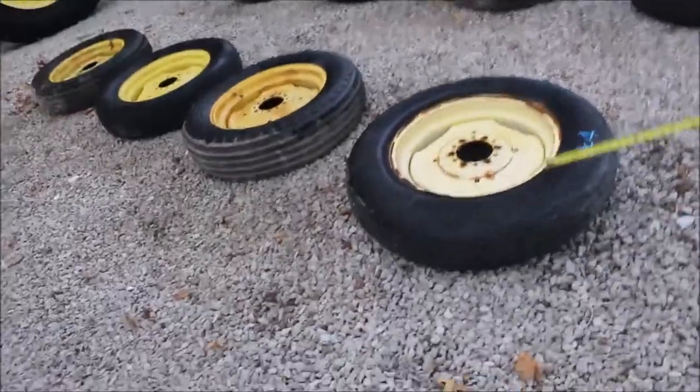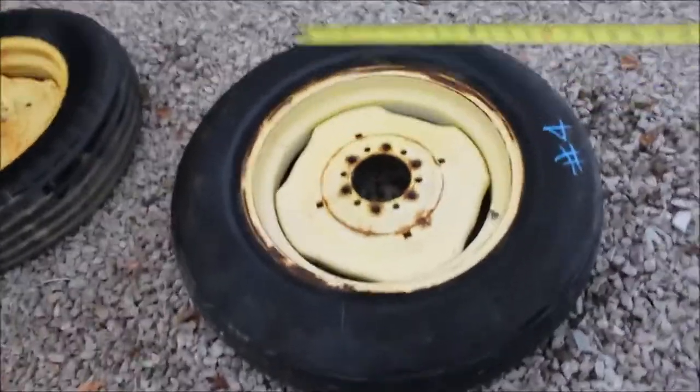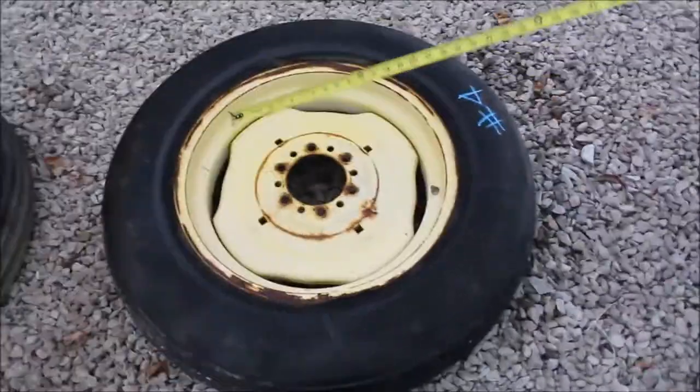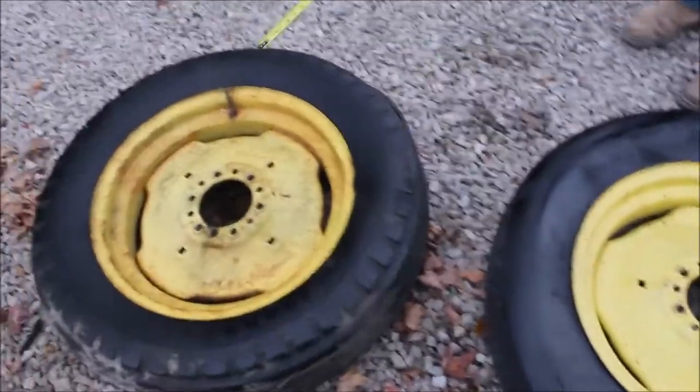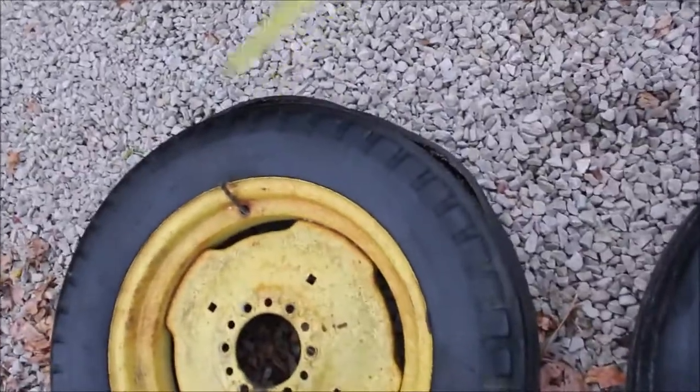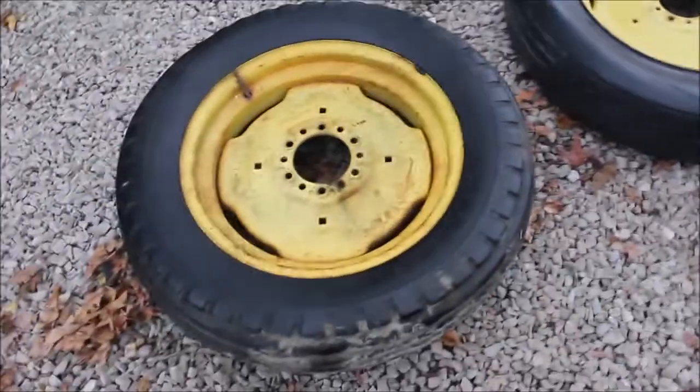Here we have set number four. We have four 750 by 20 tires mounted on 20 inch six hole implement rims. One tire has got the tread coming off right here. And this one is flat. That's set number four. This tire is probably fine just to air it up.